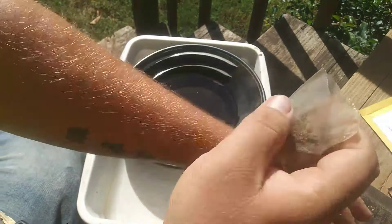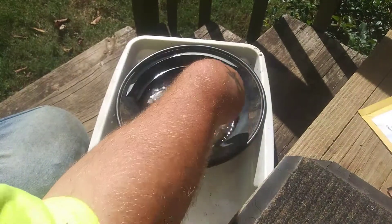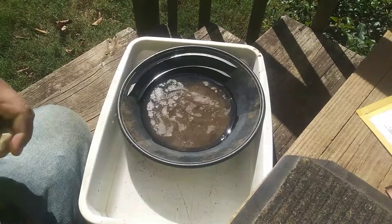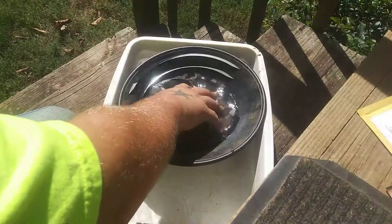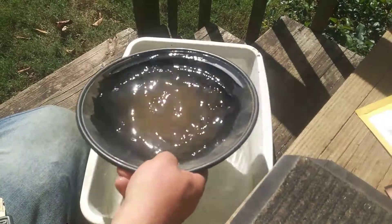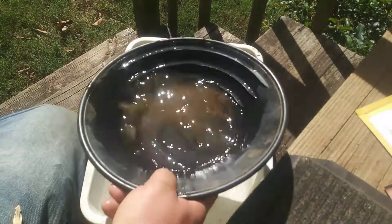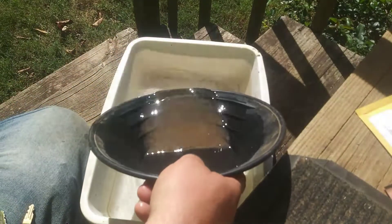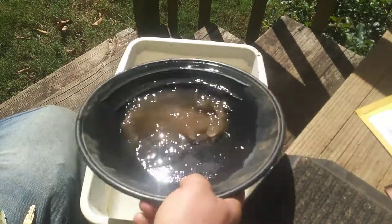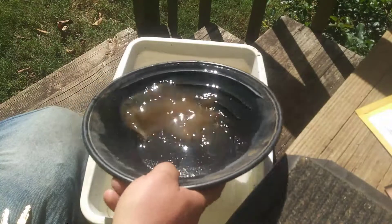Let's do it this way, it's a lot easier. It's not a lot of material so no need to classify or anything like that, just stratify it down and get everything worked down to the bottom. I know a lot of people hate these black pans but I love them, absolutely love them.